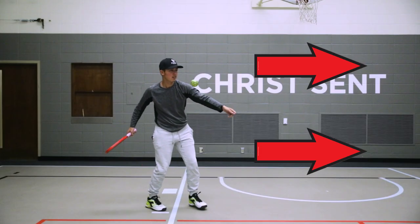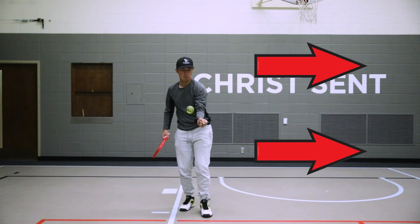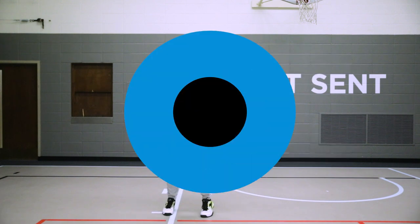When it comes to spinning the ball left, it's a little bit more difficult and may take a bit of practice. The reason for this is because you need to toss the ball up and slightly behind you and then step to the side so that you can hit the ball properly.